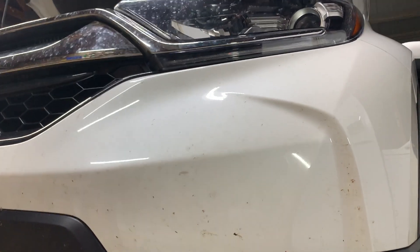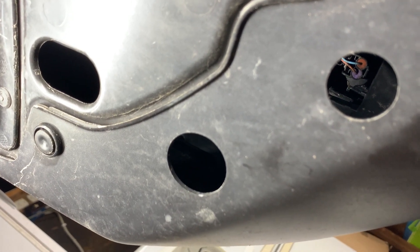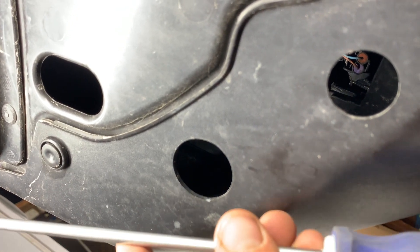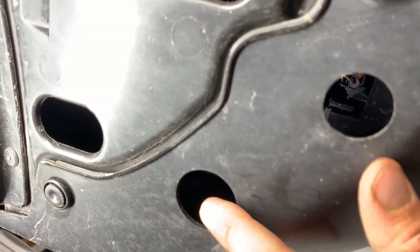First thing we're going to do is climb underneath the car. We are here on the driver's side and what we're going to need is a Phillips screwdriver. It's going to need to be pretty long — a decent size length-wise. We're going to take it and the Phillips screwdriver is going to go through this hole.